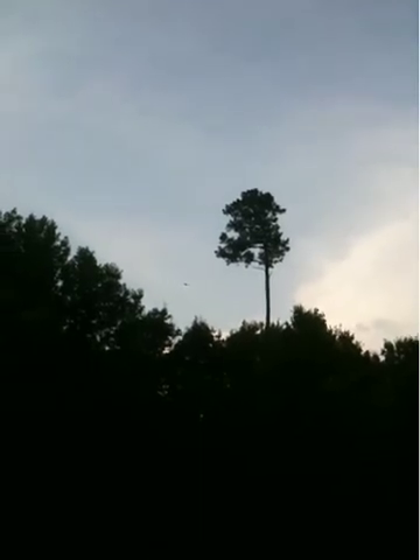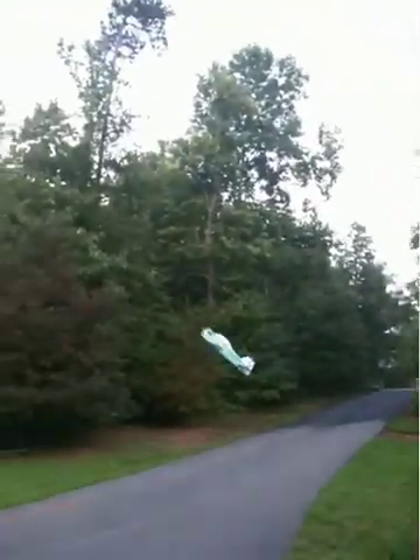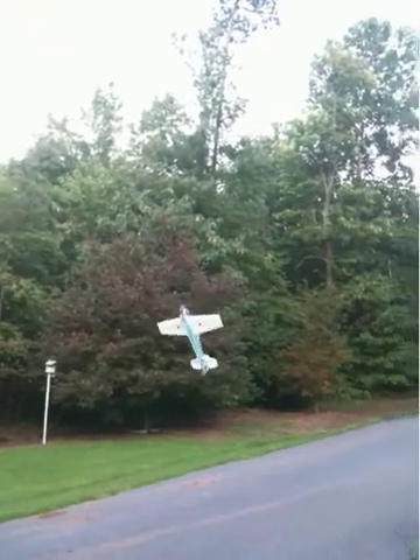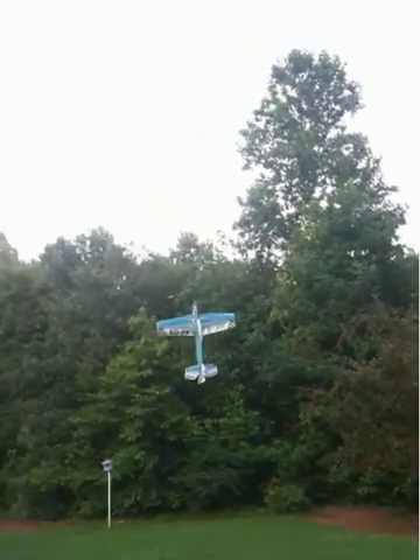Here she comes — right through the gap. It's a little close to the rabbit, dude. Do it again. Climb out. Eight minutes on the battery, still pulling like a race ape.